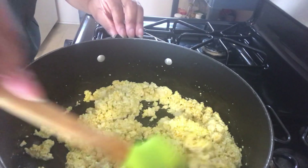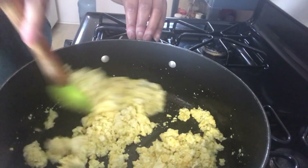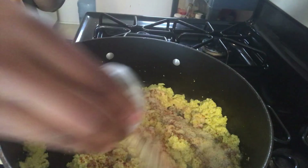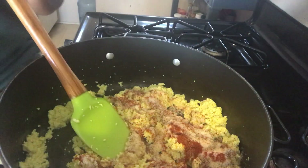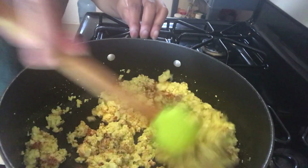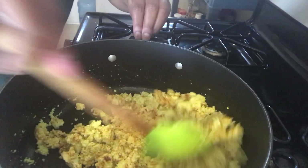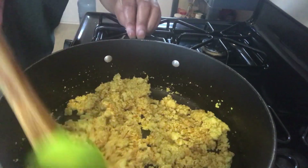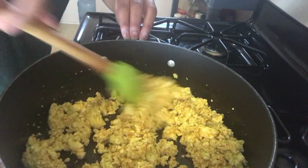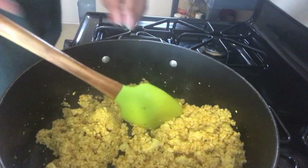Keep your heat on medium heat. Next we're going to add the rest of the seasonings. I'm adding in salt, pepper, garlic powder, paprika, and also chili powder. Stir this in on medium heat, making sure you're mixing it really well and getting all the flavors in there. Make sure the tofu is evenly coated.